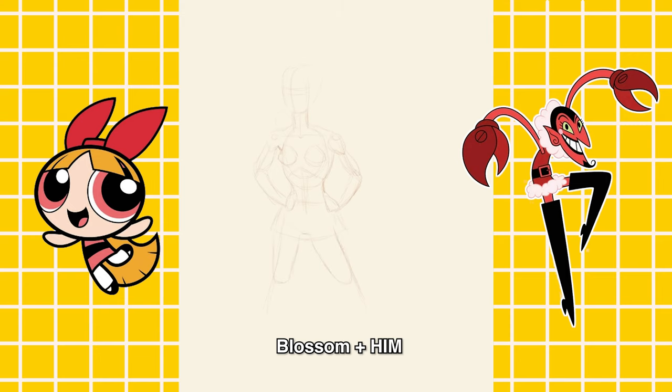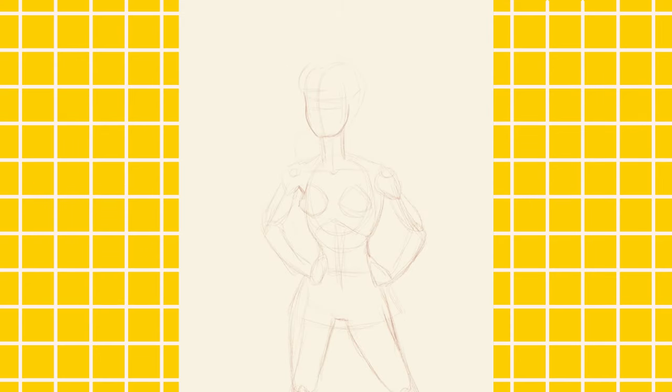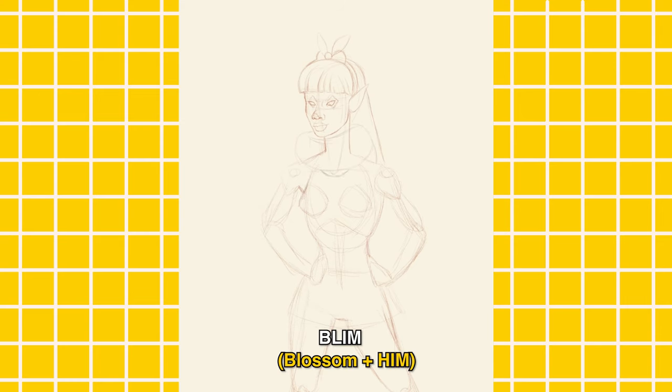That's pretty much it for this design — now let's jump into the next one. For this character I am combining Blossom and Him from the Powerpuff Girls. I thought that would be an interesting combination, and I think I want to put her in the comic as well. Her name is Blim — Blossom plus Him. I thought it was a cool name.